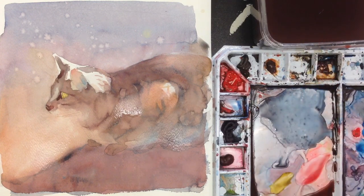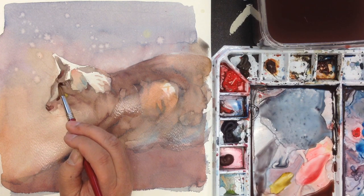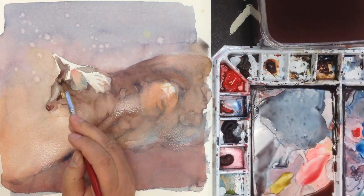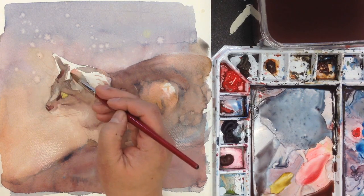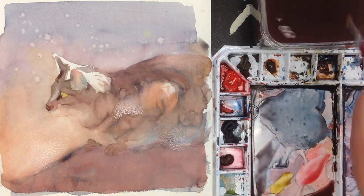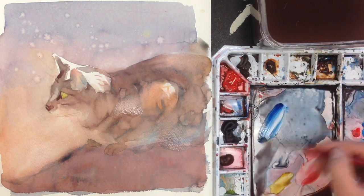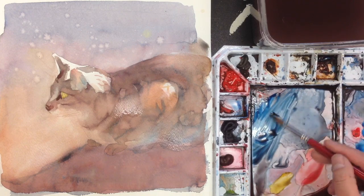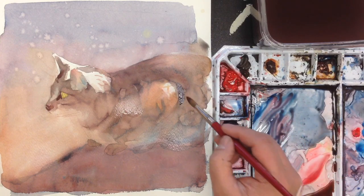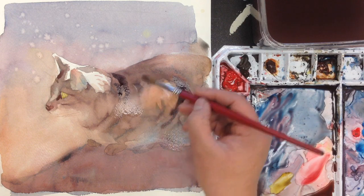Now I'm going to start moving on to some other area here. There's a connection between that color and here, so I'm going to start adding some color to make it a little bit more realistic to the reference. Now I have some wet area here and I could add some detail into it — add some detail color, make it a little darker purple color.